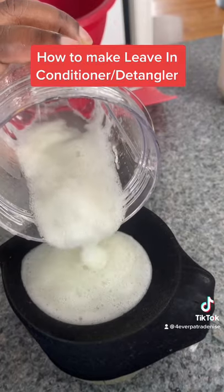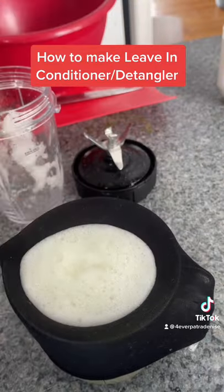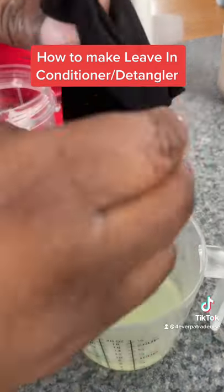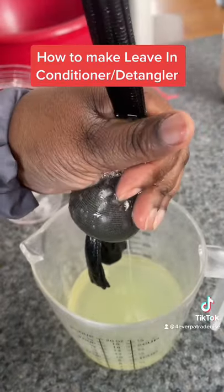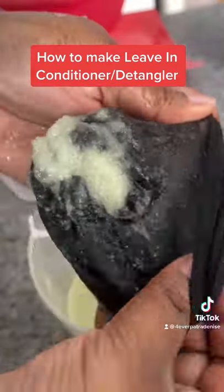Get a stocking cap or a knee high and pour the blended aloe vera juice into the knee high over some type of bowl. I used a clear measuring cup so you can see the residue. Squeeze and squeeze and squeeze.